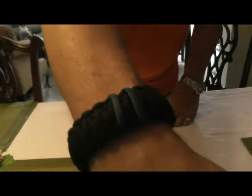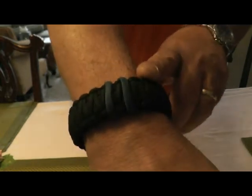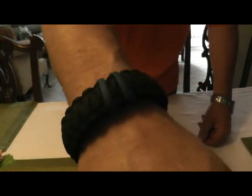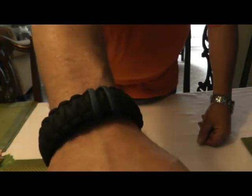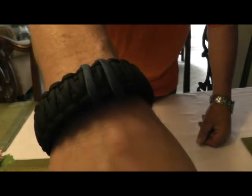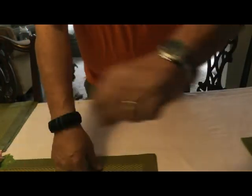Second Amendment bracelet — of course it's a survival bracelet. This has about 20 feet of paracord in it, so that would be an easy thing to use if need be. And in wearing it, I'm also professing my support of the Second Amendment. So that's always on me, and of course a watch on that hand.